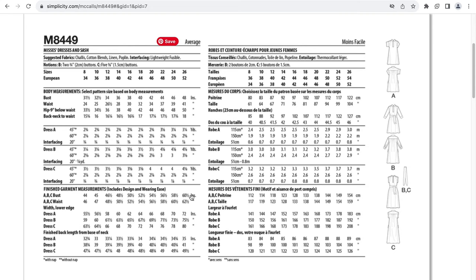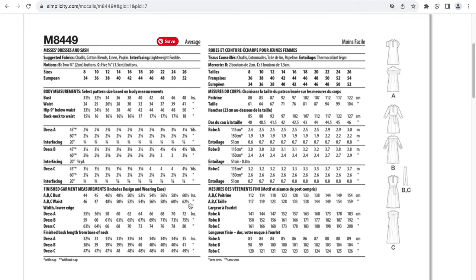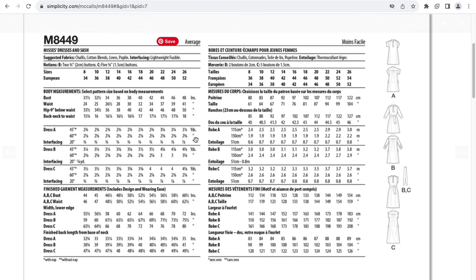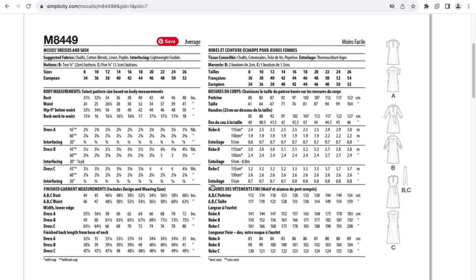The finished garment measurement for a size 26 in the bust is 60 and a half inches — that's 12 and a half inches of ease in the bust. The waist for a size 26 is 41 inches, and the finished garment measurement for the waist is 62 and a half inches — that's 21 and a half inches of ease in the waist. This is going to be a very loose fitting dress. I was not expecting 21 and a half inches of ease swimming around one's waist.